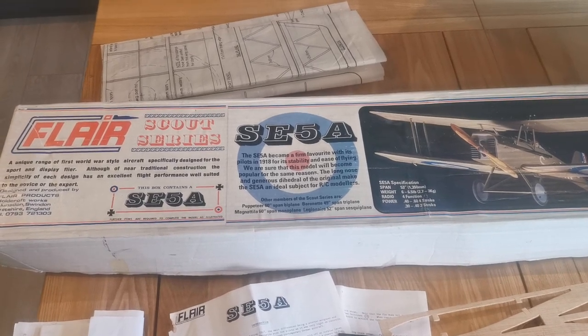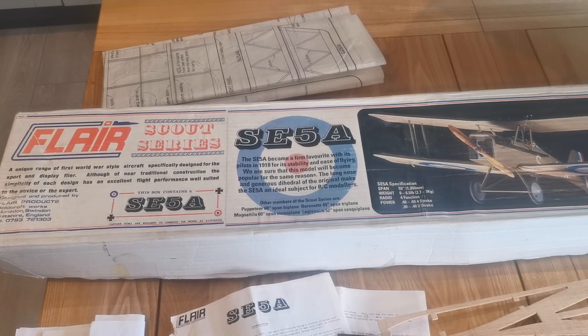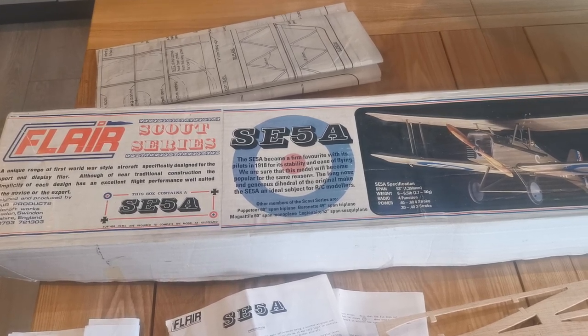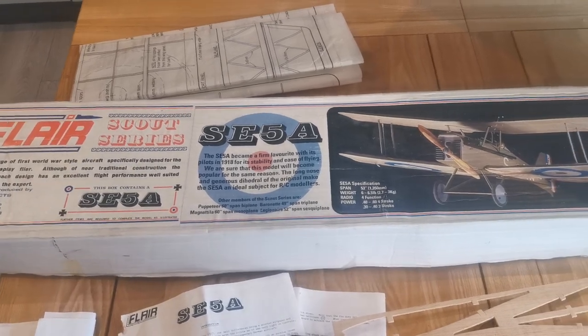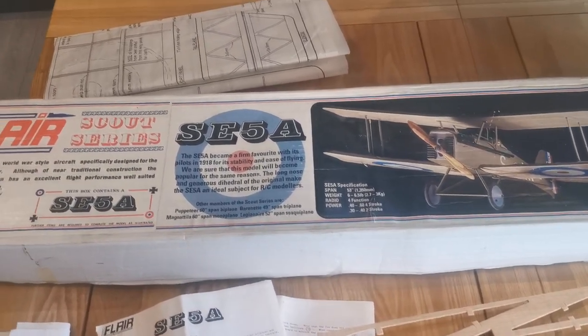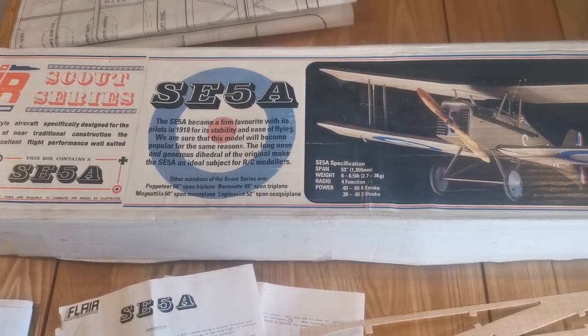Hello and welcome back to what will be a review of the building of the Flare SE-5A radio control model aircraft. We are now approaching the final stages and I thought it would be nice to give an overview of how things have gone.